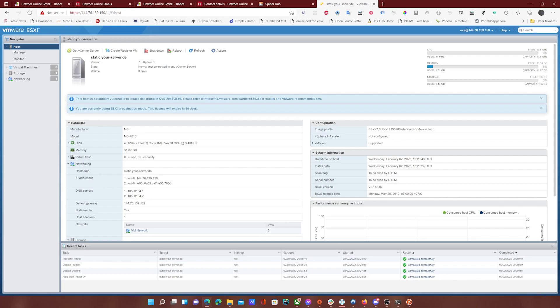This concludes the basic setup for an ESXi server with Hetzner. Stay tuned for part two, which will show how to set up a router as well as setting up IPv6 ports for your services. Thank you.